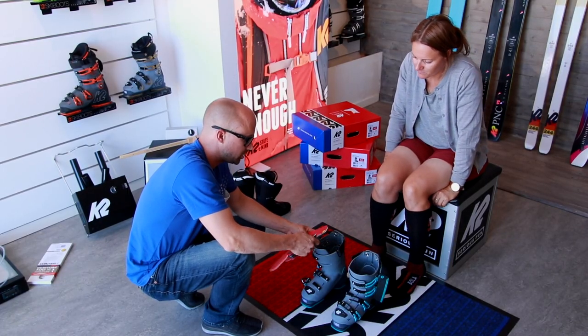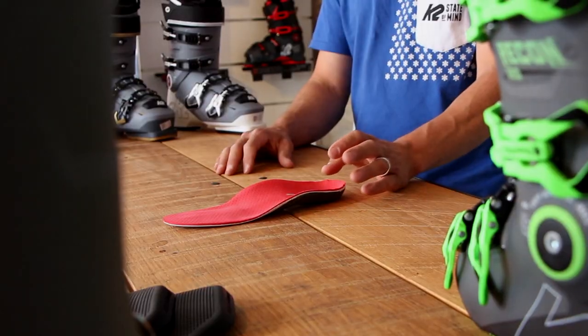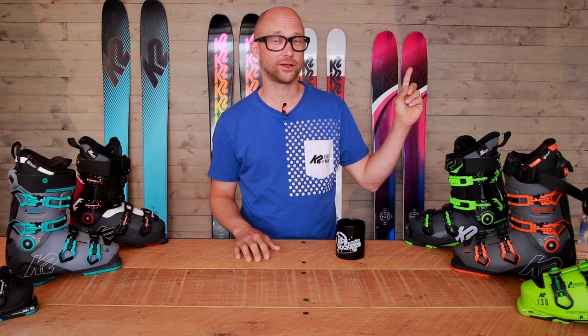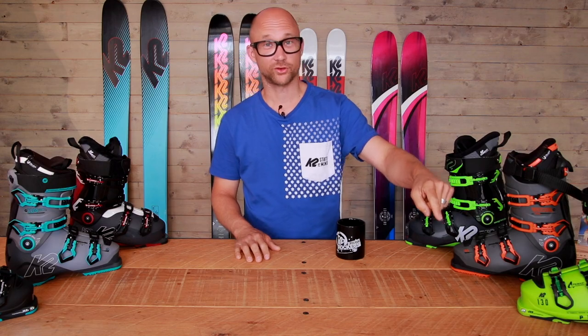We've finished with the footbeds. All right guys, that was all from the boot school for this episode. If you want to see more episodes, check out here. If you want to see some more video clips from Freeride, check out here. And don't forget to subscribe.